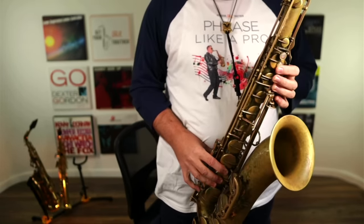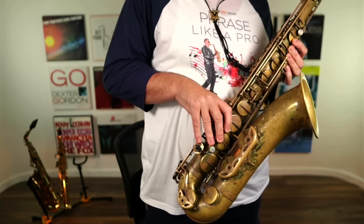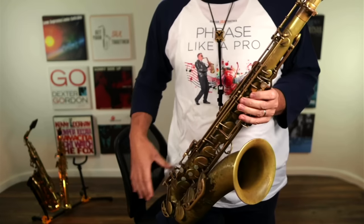You'll be able to play much faster and much easier. You'll be able to get to the palm keys. You'll be able to get to the left hand pinky keys down here nice and easily without reaching, and your whole technique will be drastically improved. So stop the gorilla grip. Stay nice and relaxed and your saxophone playing and your technique will thank you.